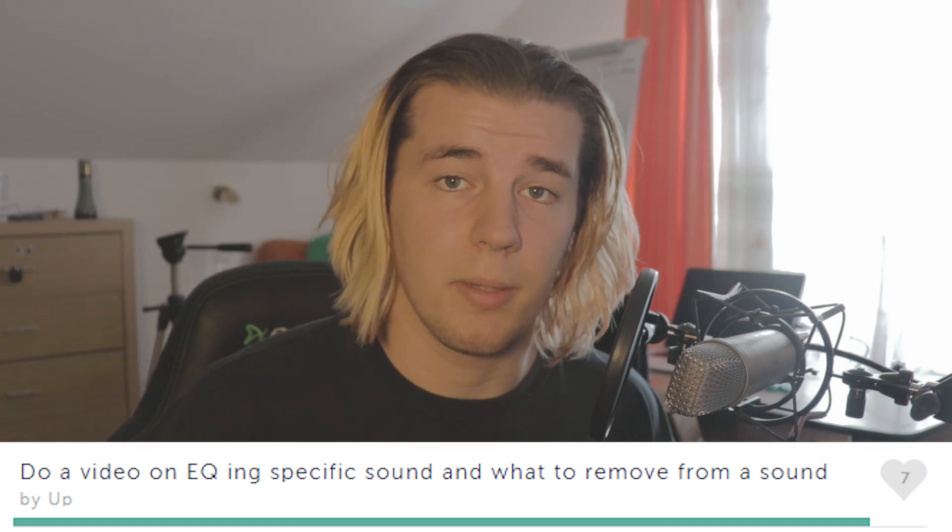What is up guys, it's your boy Ganso and welcome back to a new video. As suggested by some of you in the straw poll link from two videos ago, today I'm going to show you the basics of EQing for beginners.